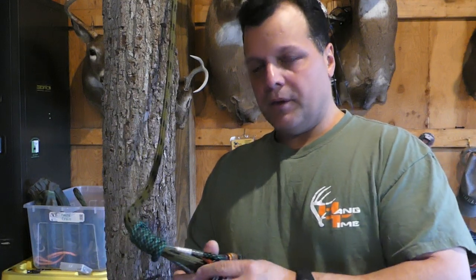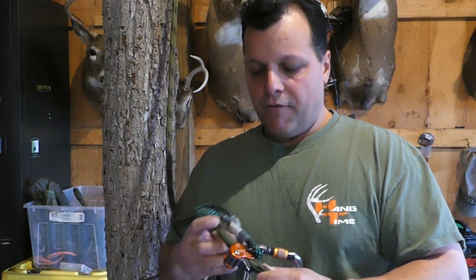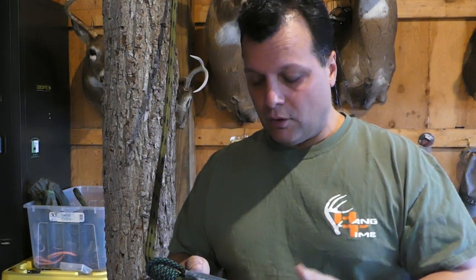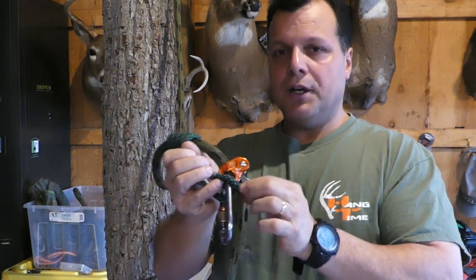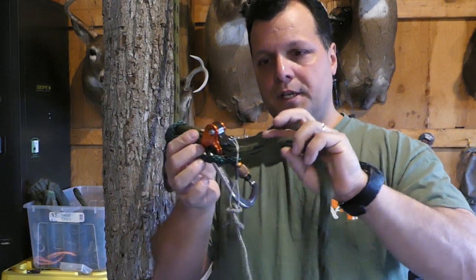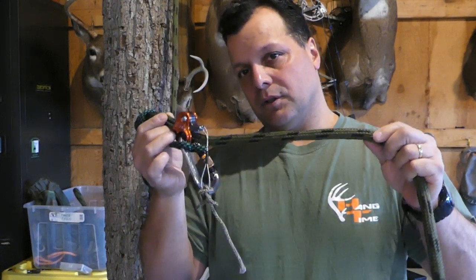A Ropeman is fine on a tether — it's an approved ascender and there's no problem with it. The only thing is, a couple guys did some independent testing and found that if you put somewhere between a thousand to two thousand pounds of pressure on it, the teeth on your Ropeman can damage the outer shell of your tether, which can compromise it — and your life is on that line.